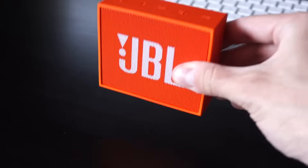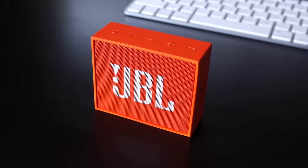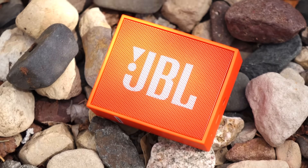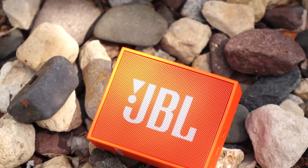The build quality on this thing is solid. There's a rubbery coating on the outside with a metal grill on the front. It's not waterproof though, so you'll want to take care if you use it outside.